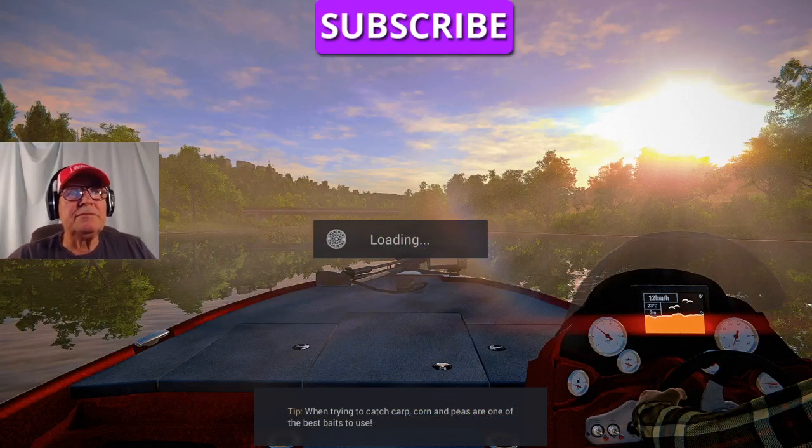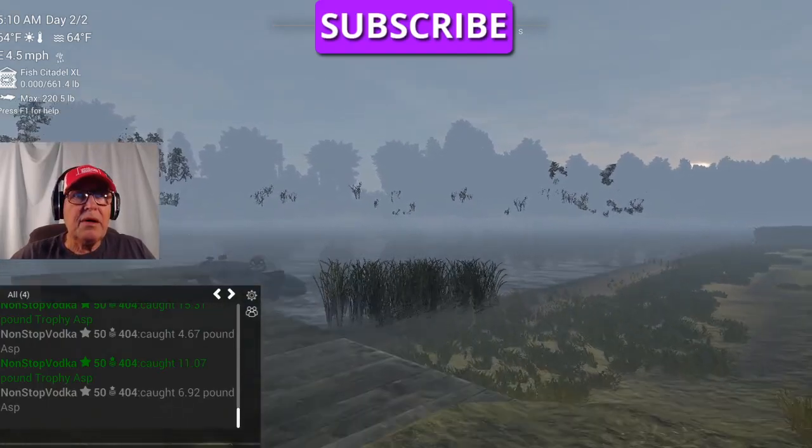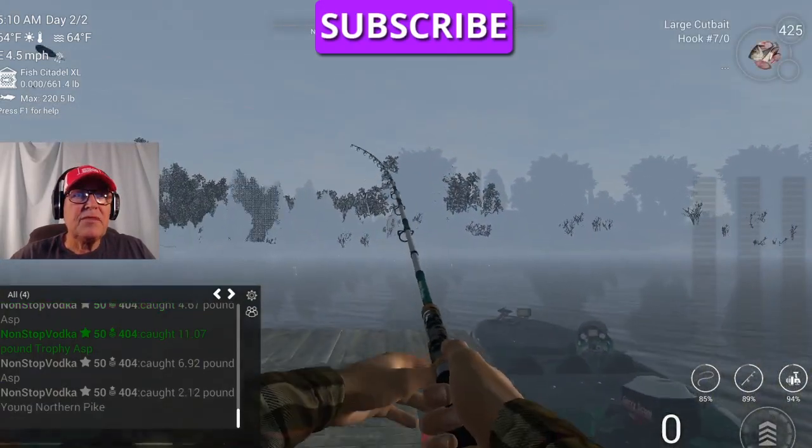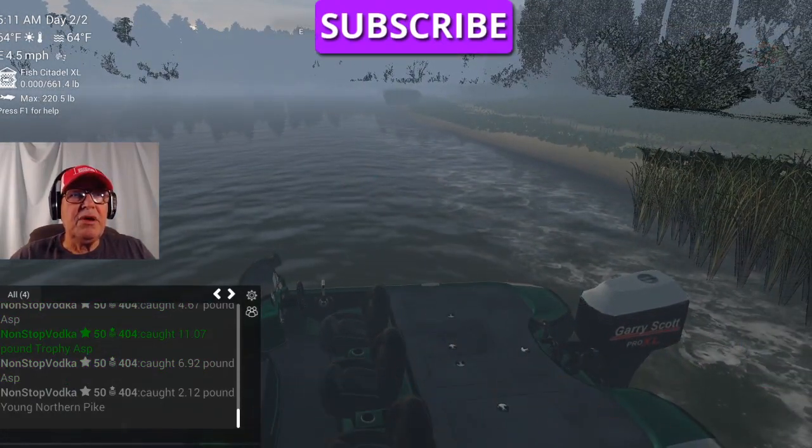We want to be on a sunny morning. I want to catch a big beluga so I can show you how this works. We're going to walk out on the pier. This is a little bit of a glitch - it's fun to use to your benefit.